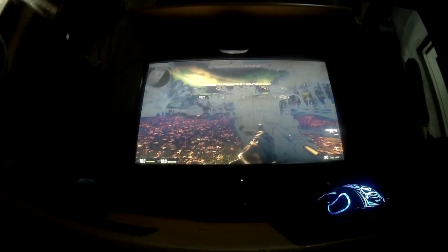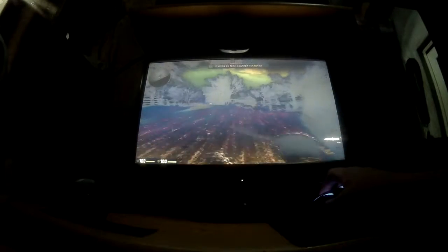Now we're gonna put it to the test. In this demo, we're gonna play CSGO — cause why not? Surely this will boost my aiming skills.